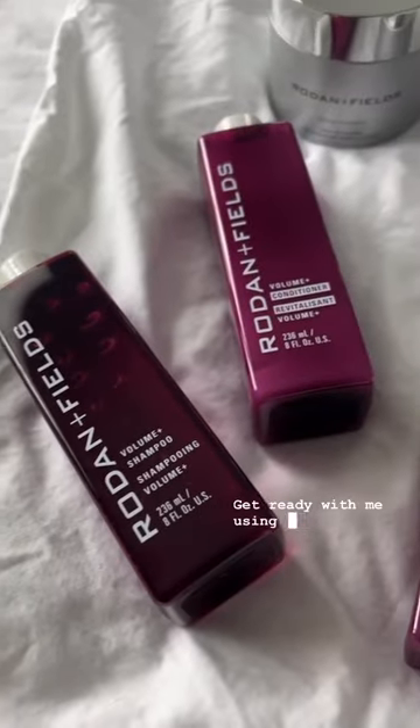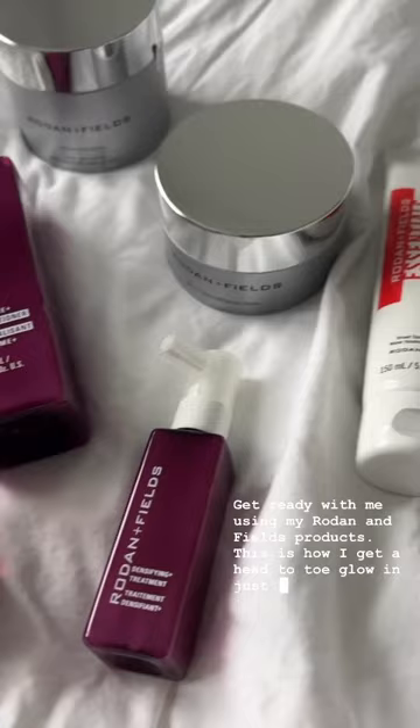Get ready with me using my Rodan and Fields products. This is how I get a head-to-toe glow in just four steps. First, I exfoliate using the Microdermabrasion Paste. This can be used on your face and body and is the perfect skin prep.